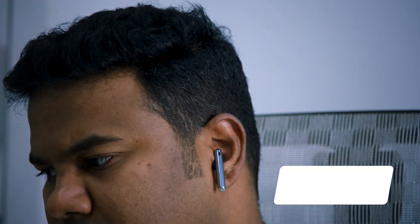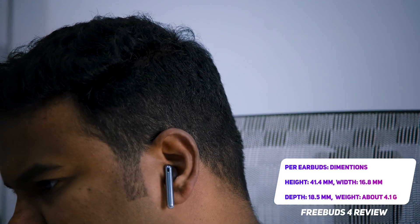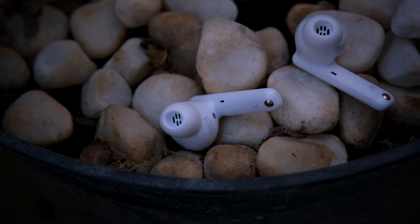The Huawei FreeBuds 4 are very light and comfortable in ear, if that's the style of bud you prefer, thanks to their one-size-fits-all design. If you prefer silicon ear tips that stay securely in your ear canal, the Huawei FreeBuds 4i might be a better option.